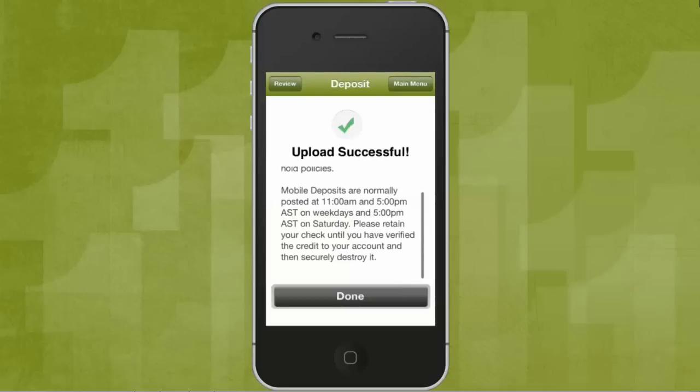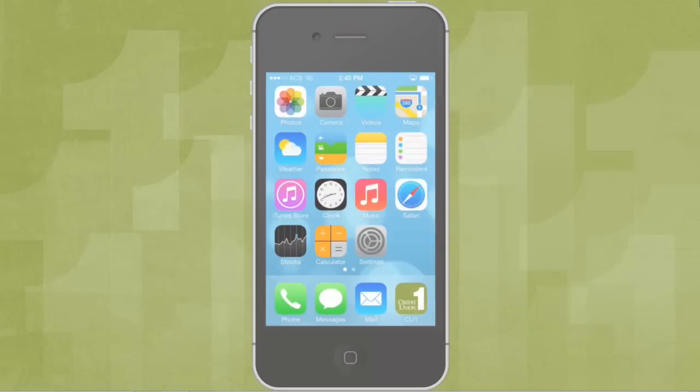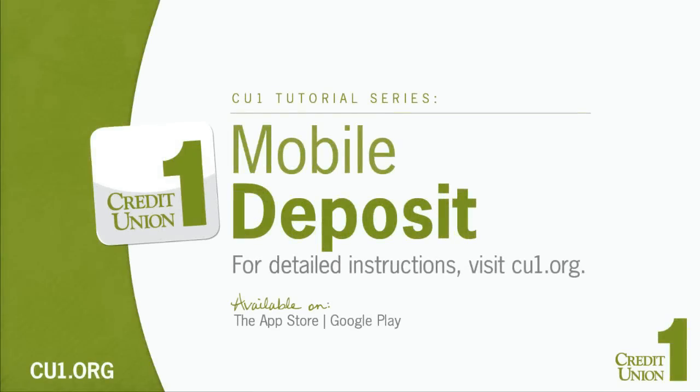Review the deposit and press Done. That's it! Keep the check in a safe place until the deposit has credited to your account, then you can securely destroy it. It's now that simple to deposit a check from practically anywhere, no matter what time of day.